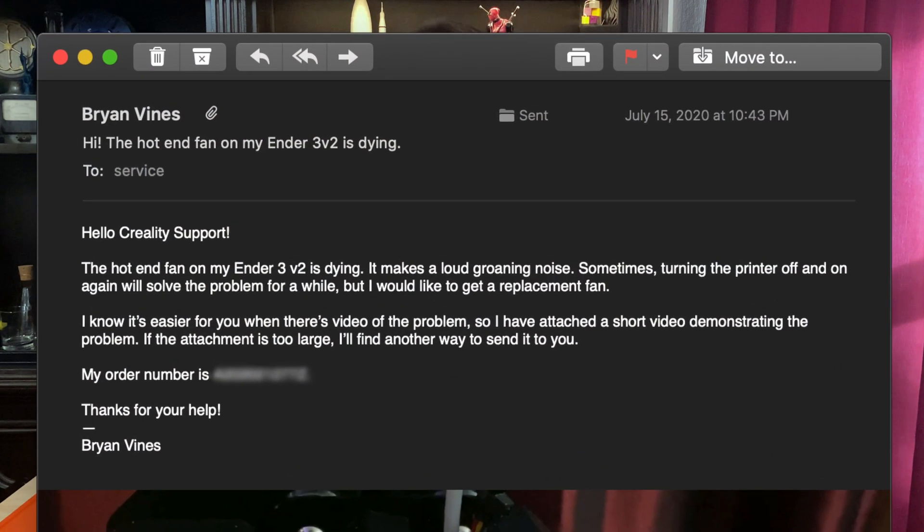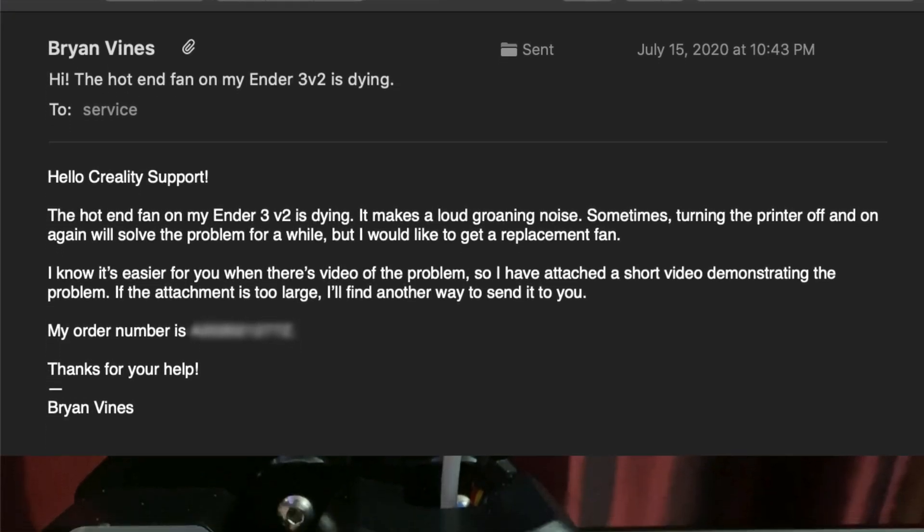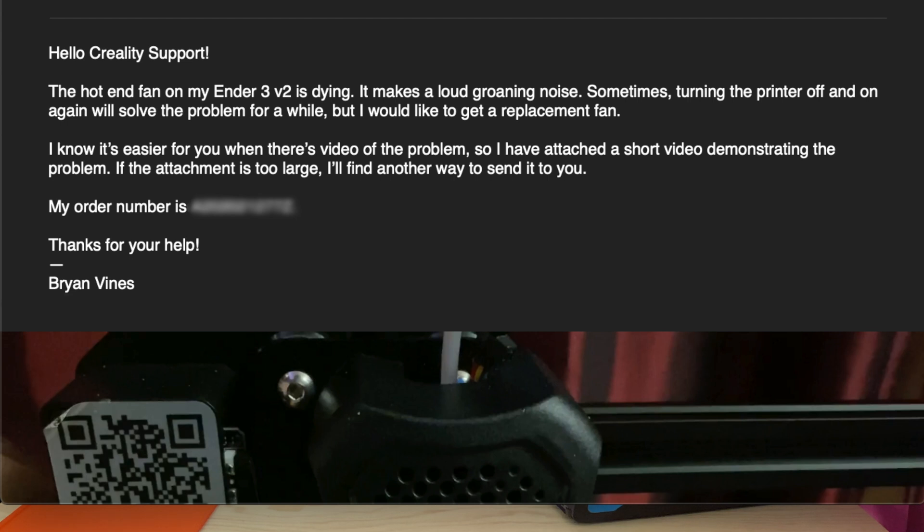Here's what I've found to work the best. The subject line should be a short description of the problem — in my case I used: 'Hi, the hot end fan on my Ender 3 V2 is dying.' Then begin with a friendly greeting like 'Hello, Creality support.' Next, state the problem. I said: 'The hot end fan on my Ender 3 V2 is dying. It makes a loud groaning noise. Sometimes turning the printer off and on again will solve the problem for a while, but I would like to get a replacement fan. I know it's easier for you when there's a video, so I have attached a short video demonstrating the problem. If the attachment is too large, I'll find another way to send it to you.' And then I included my order number.